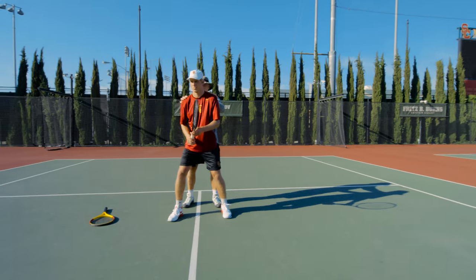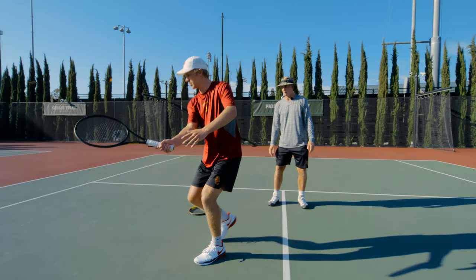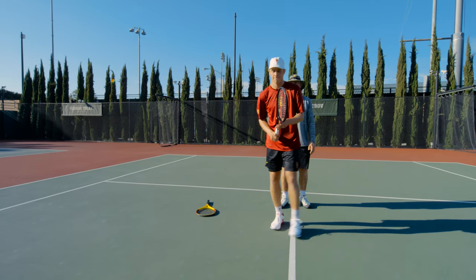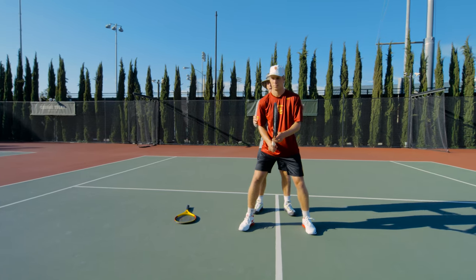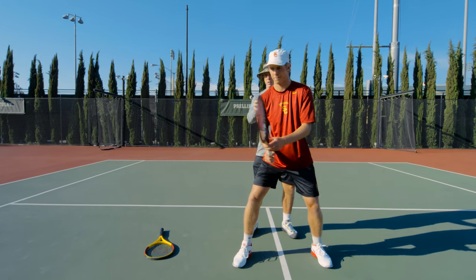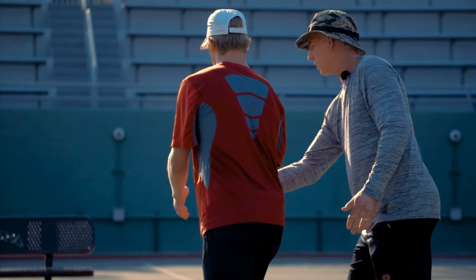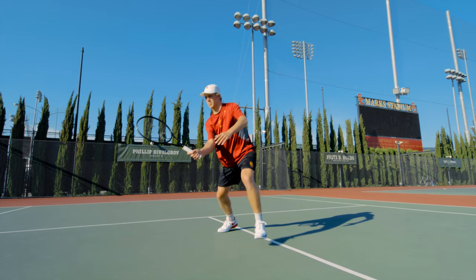Now we'll do it on the forehand. When we're taking the racket back, we don't ever want to go behind the back shoulder. So when Jack pivots, the racket would never go back there — it stays right in front, and then he can just step forward.